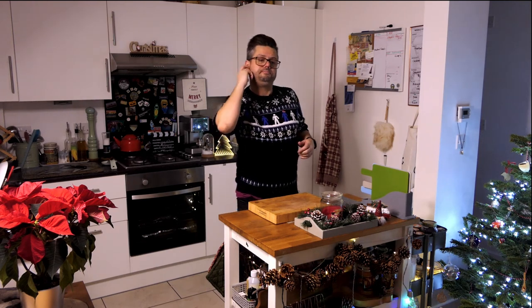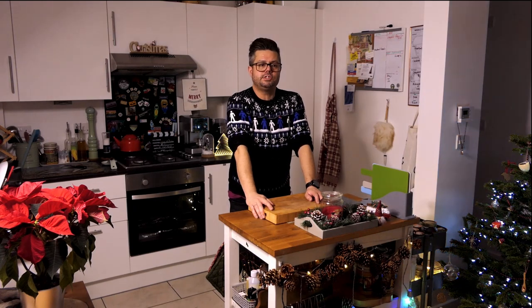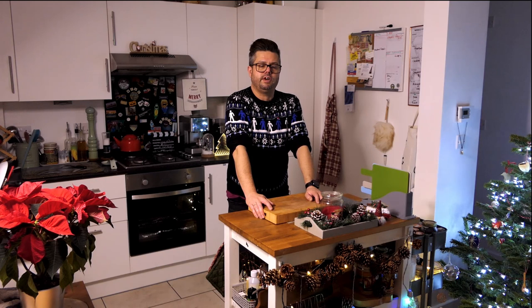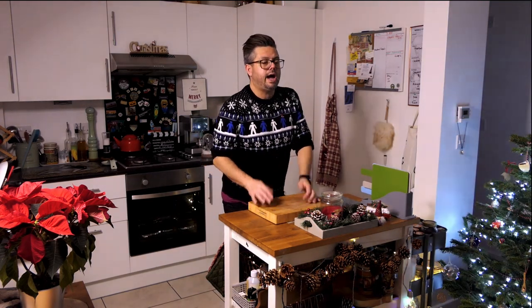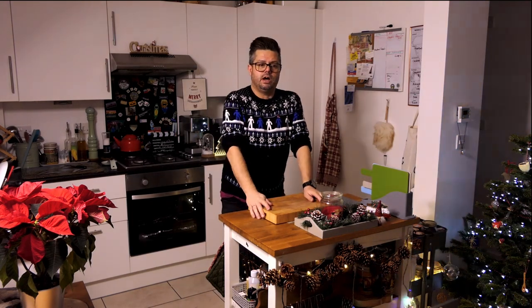I've got a great leftovers dish — my flatbreads, which I've been meaning to do a video on. Really versatile little flatbreads that you can have with anything, but I'm going to use them for a leftover special. And today we're going to do my sausage rolls.